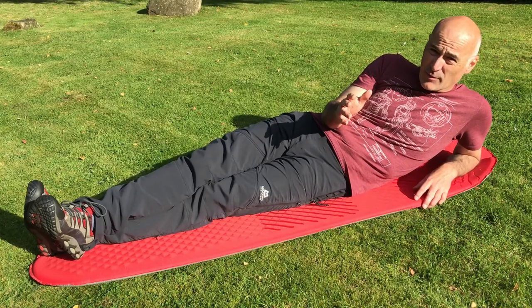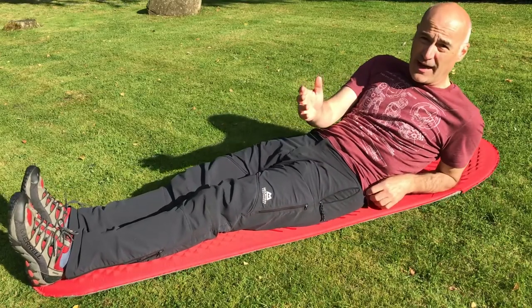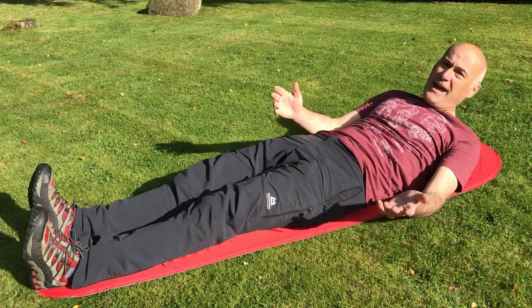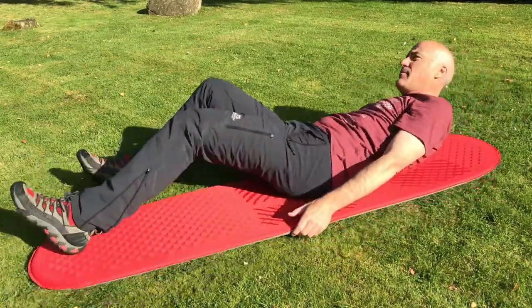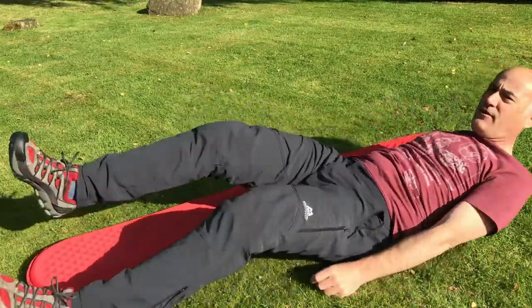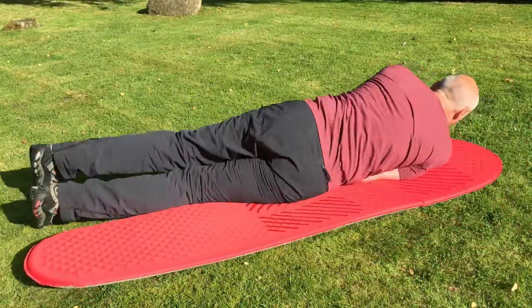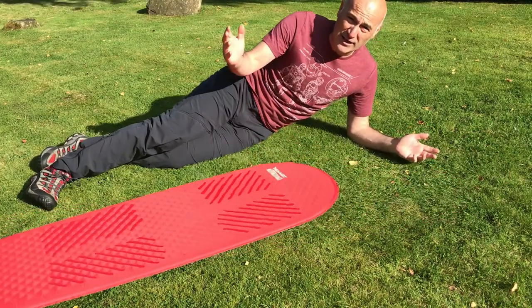The problem is slipping and sliding. You can't always find flat ground, and even when you can it still happens. So you end up slipping and turning, and the mat ends up down here, and you're off it — you roll over and it ends up over there. We've all experienced it.